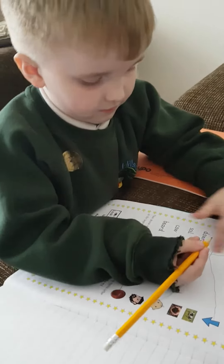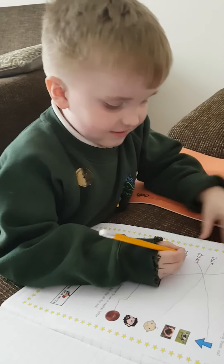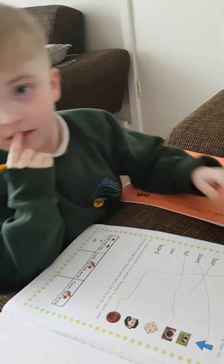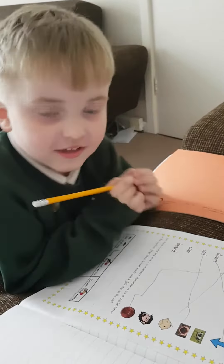Go on then. Super duper. Right, what does 'a' and 'w' mean together? 'Ow.' Right, so what's that next word? Oh, cow! Go on then.